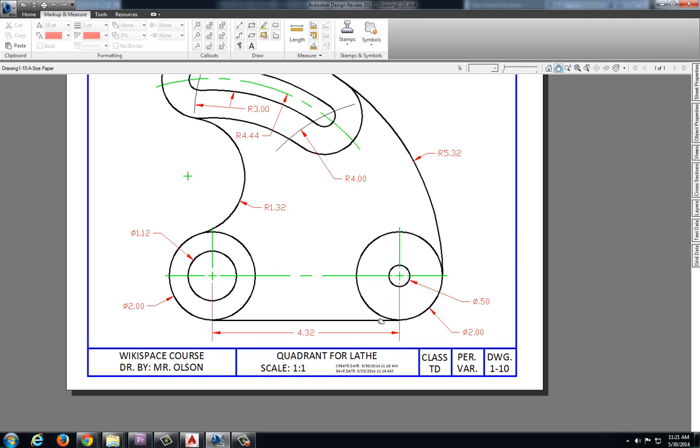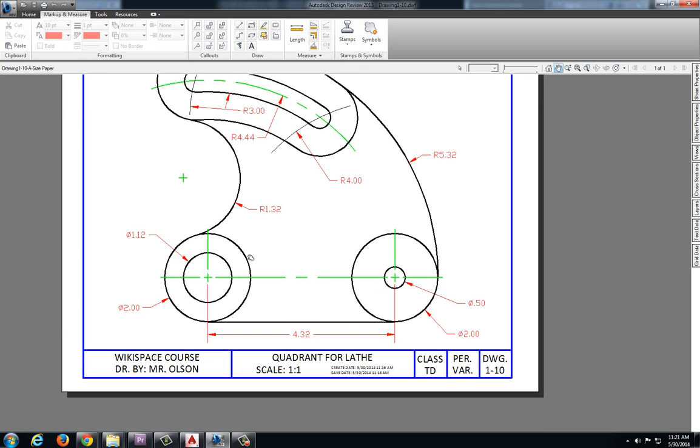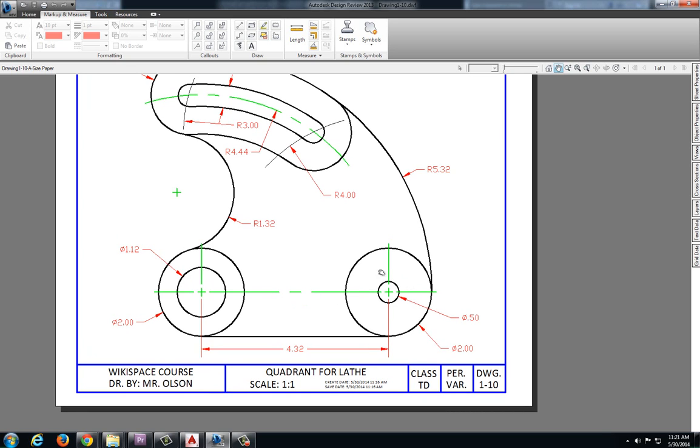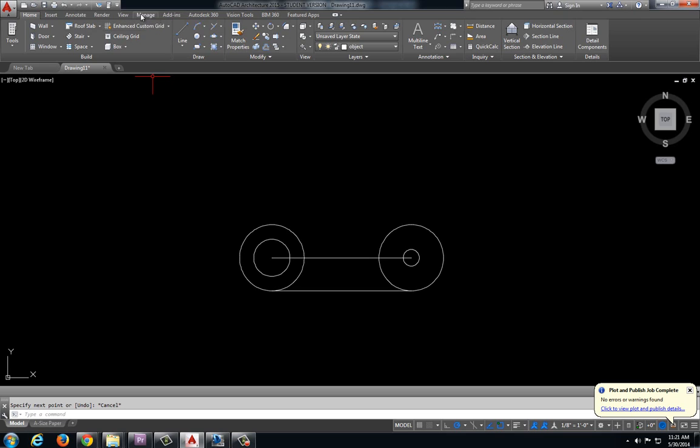I have a tangent line going along the bottom. My lower portion is done. Let's go ahead and create this reference center line, which is a radius of 4.44, using the center point that we've previously identified. So let's do a circle with a radius of 4.44.